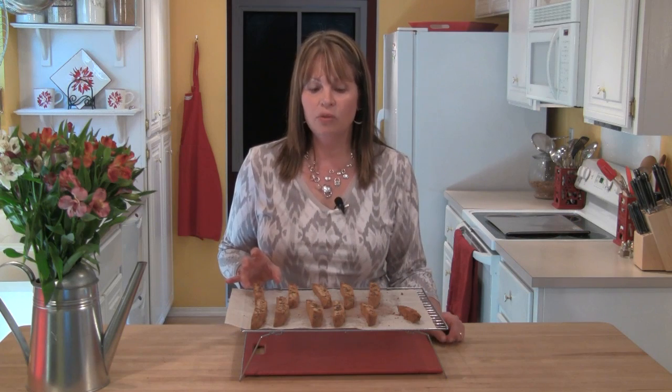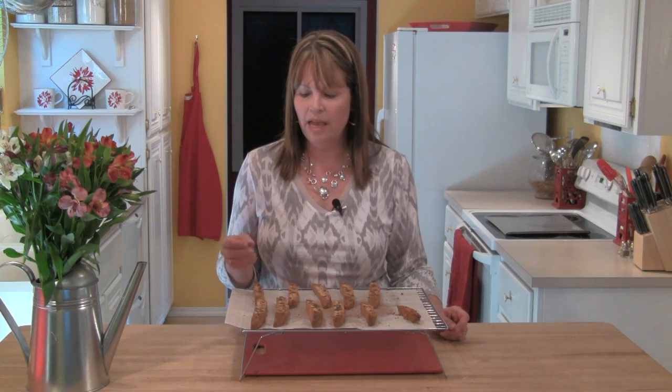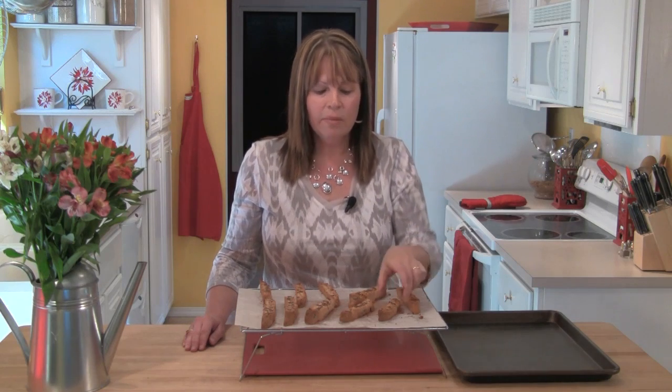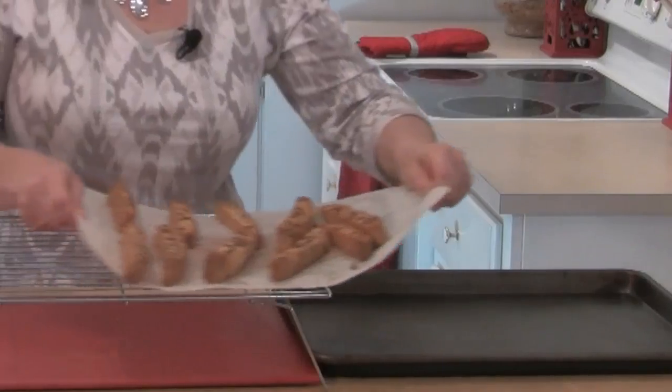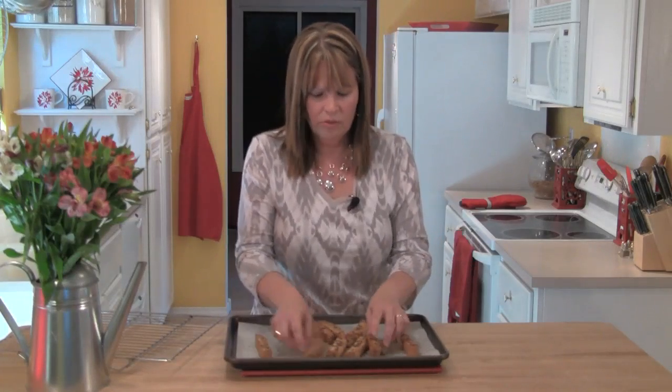I want to let the biscotti cool for at least 20 minutes on the rack. I need to be able to handle them easily and have them be nice and solid. Now it's been about 20 minutes — these are nice and solid and easy to handle. I'm going to put a little bit of chocolate on them, but because it's very warm here today, I'll pop them in the refrigerator once I get the chocolate on to help it set up. I've got a rimmed baking sheet and I'll slide those right on top.